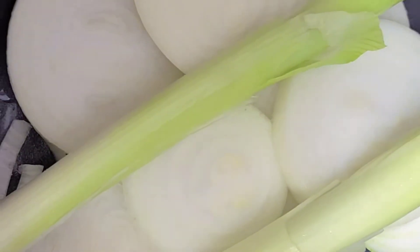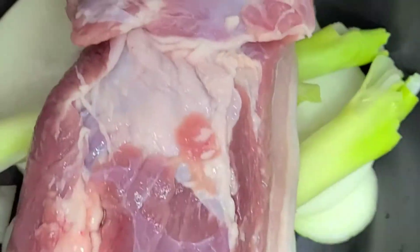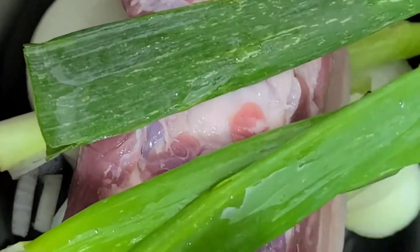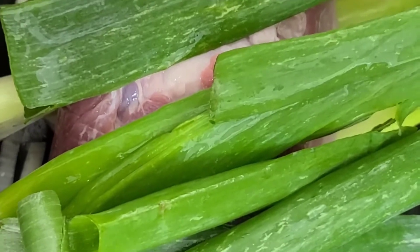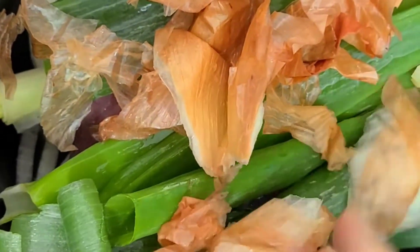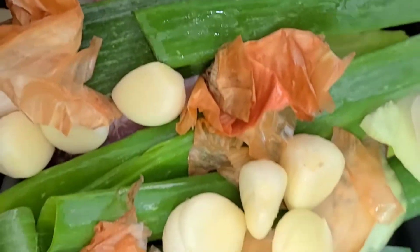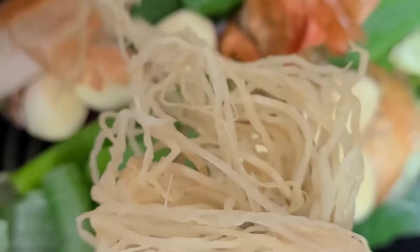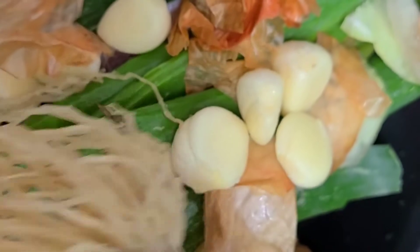Put onion first, then spring onion, and put pork. Then put some spring onion — the green one. And this is the skin of spring onion, and garlic, and this is a root of spring onion. I put this one in — you can use this to make soup or use it here.